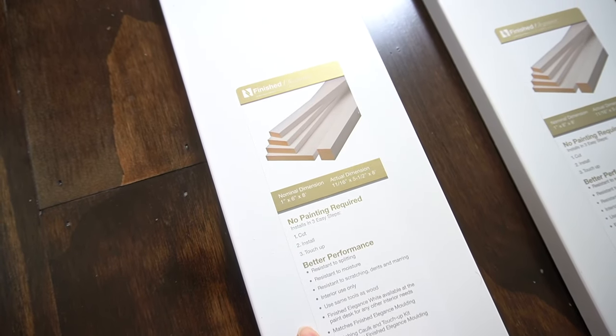After the debris was removed, my husband took my plans and we cut all the pieces to size. I will make sure to list all of the products and tools we used in my description box below. Installation was pretty simple — we started with replacing the window sills and worked our way up each window.